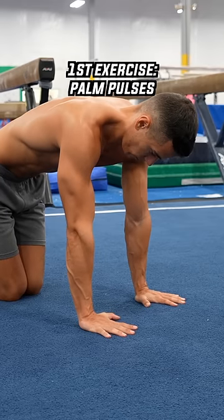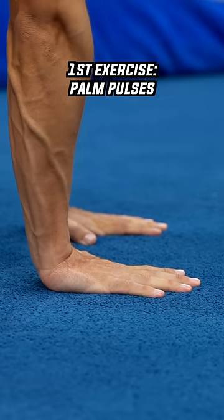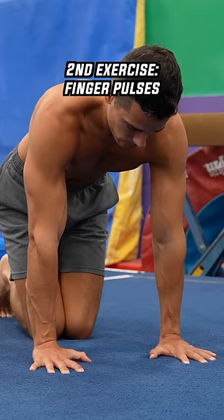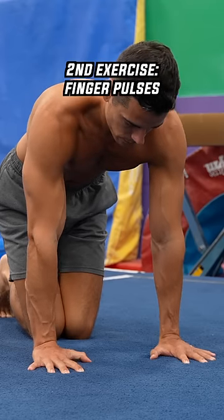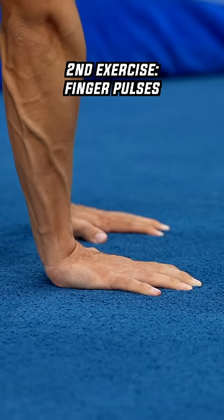The first exercise is the palm poses, which creates wrist flexion, so it works the flexor muscles of the forearm. The second exercise is the finger poses, which also creates wrist flexion and works the flexor muscles of the forearm, but with longer leverage involving the fingers.